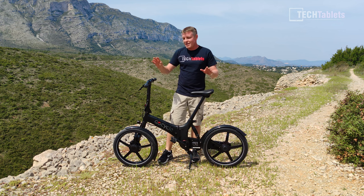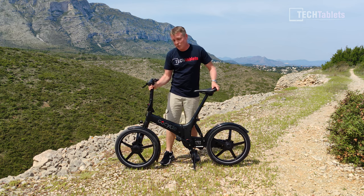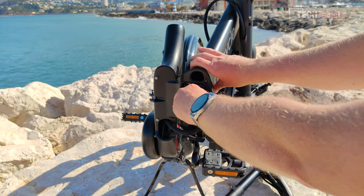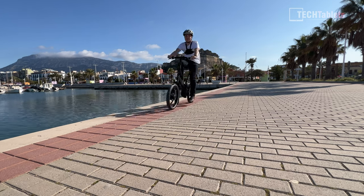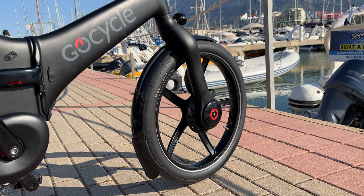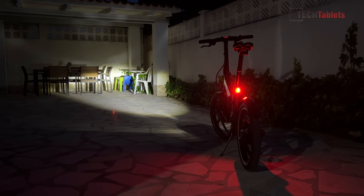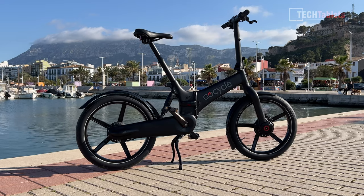Where they could reduce weight, they have, meaning this 20-inch e-bike only weighs 17.6 kilos, which is very good. It has a removable battery located inside the frame — 8.1 amp hours — giving a range of around 65 to maybe 80 kilometers. It has custom riding modes via the application paired with low-powered Bluetooth, hydraulic disc brakes, and lights that come on automatically, which are among the best I've seen on an e-bike.